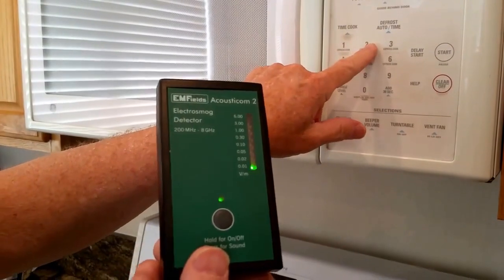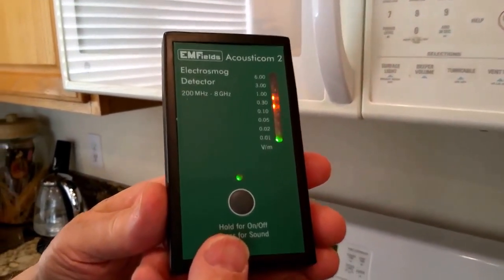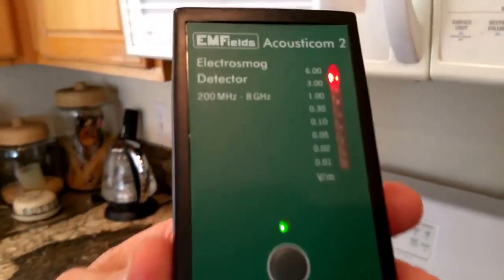Now let's turn on the microwave and see what happens. As you can see, it went all the way up to the red.